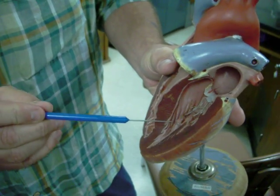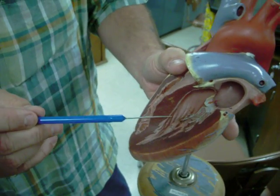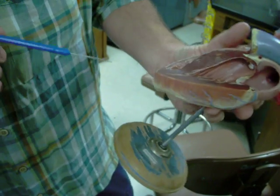We have some other structures in here. These little muscles right here are called papillary muscles, and they help to reinforce that valve so it doesn't blow out. Here we have these little strings as well — these are chordae tendineae, and they connect the muscles to that valve.